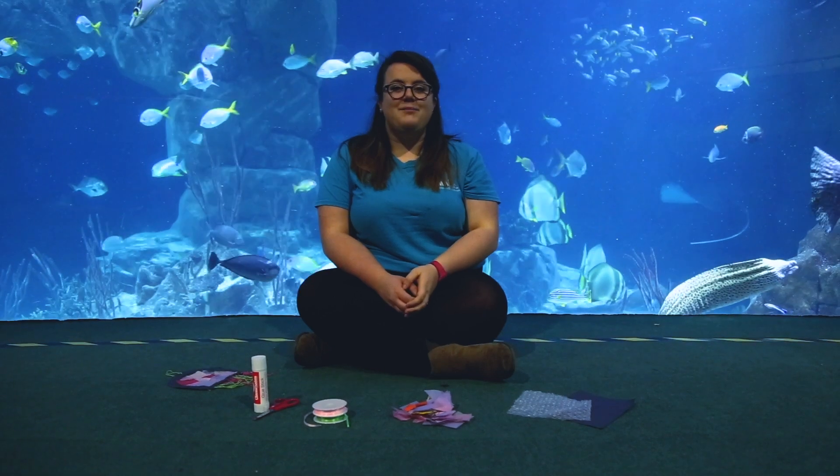Hello everyone, my name is Freya and we're here at the National Aquarium to do this week's toddler craft.